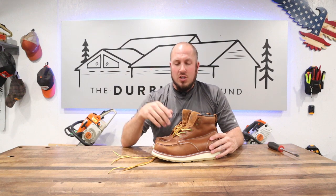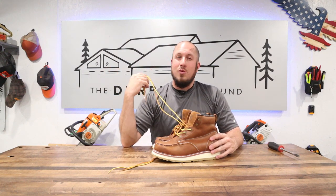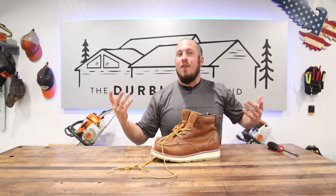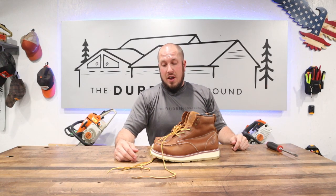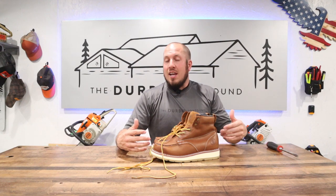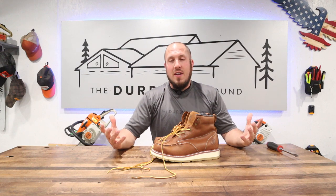Another awesome thing - they throw in an extra set of laces in the box. No other boot manufacturer does that. These boots are a great value at $98.88. I know I'm sponsored by Rock Rooster and I'm a fanboy, but I just don't have anything bad to say.